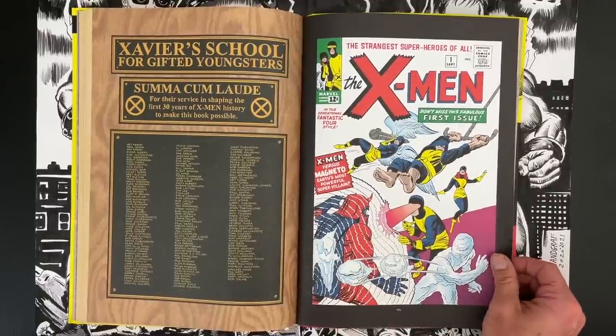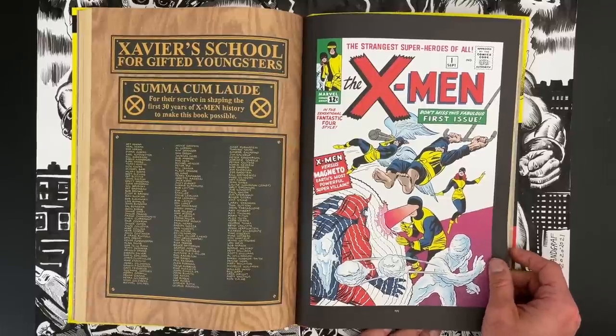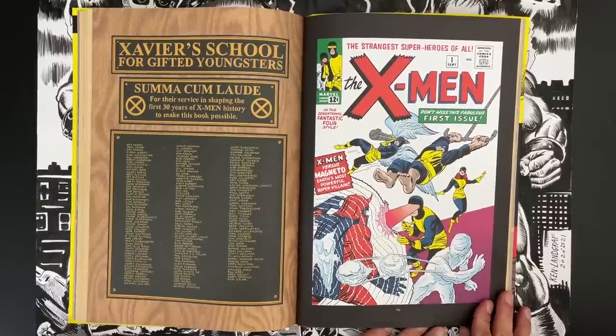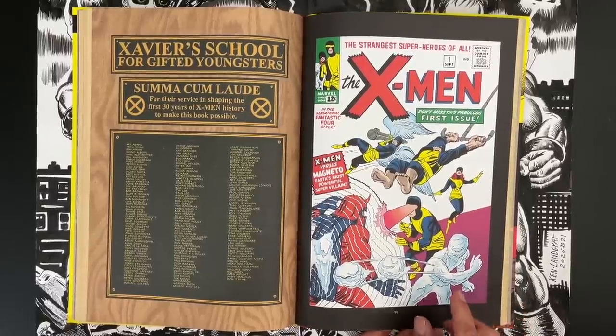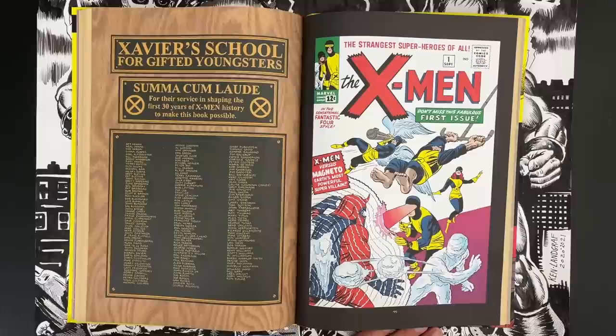Yeah, but I was making my own decisions also. It looks great to start with. Issue one's always fun to look at and kind of cool to see what hits, what doesn't, what do they land with? One of the hits right away — I love these original costumes. They became iconic. Super good.